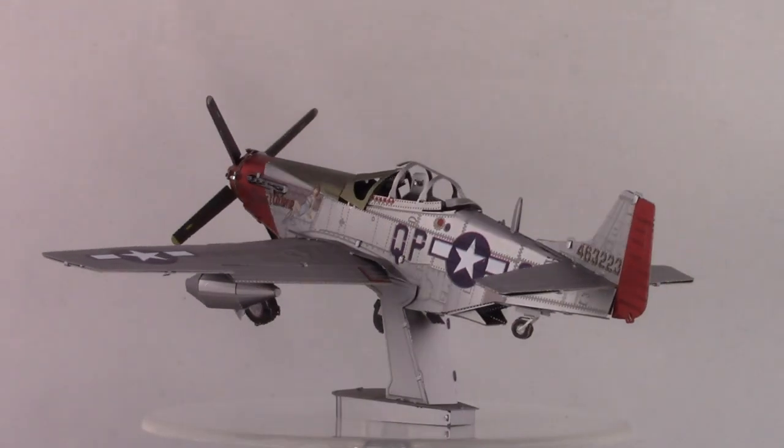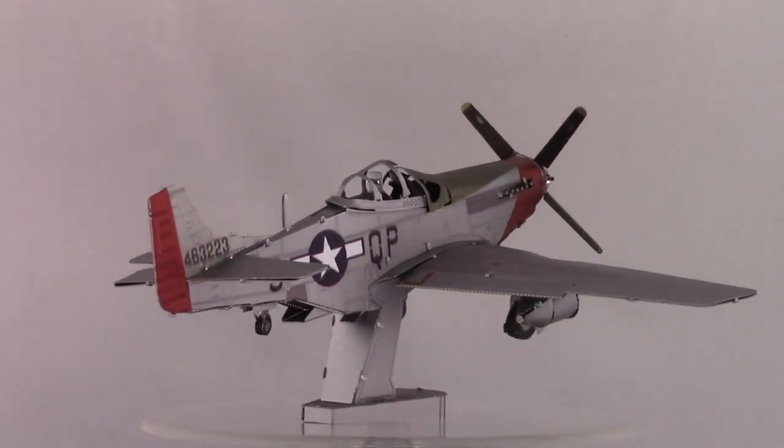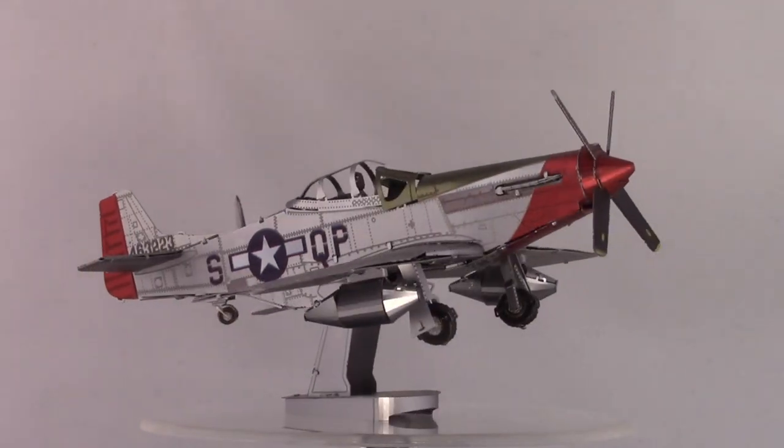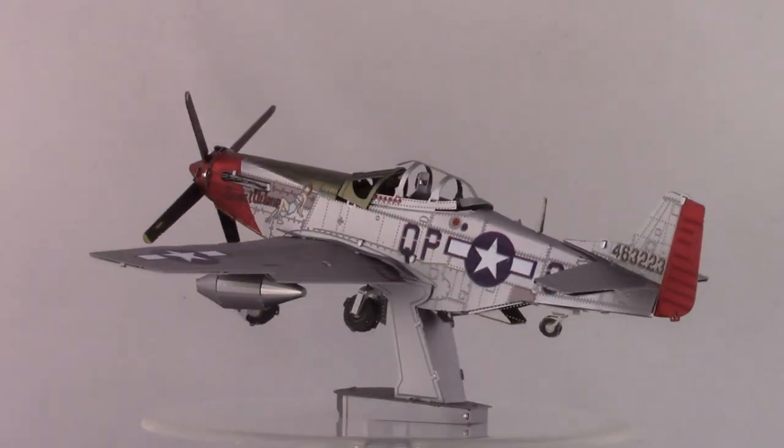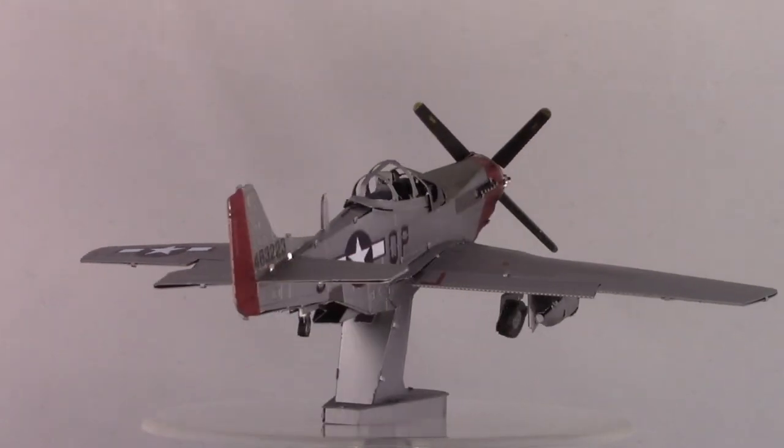It is a nice looking airplane model. Metal Earth has done a number of aircraft models over the years — I've built a lot of them, not quite all of them. They keep coming out with more. This one is in color. Metal Earth has very much gone towards a line of color models, moving away from the silver finish. This model doesn't have any silvery finish at all. It has a gray finish, very similar to the Star Wars models — a dull or semi-gloss gray — but also has red bits and other detailing on it as well.